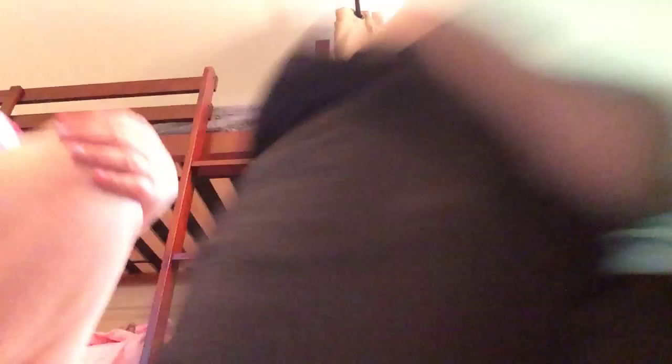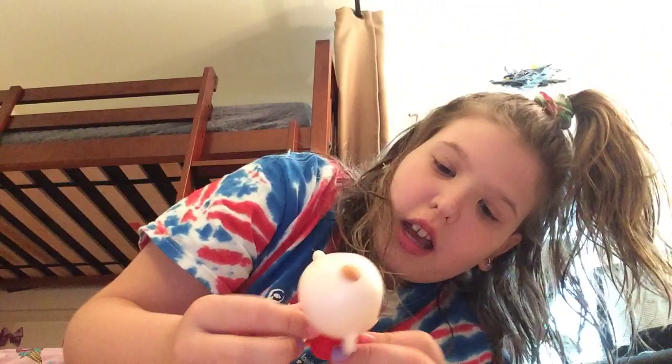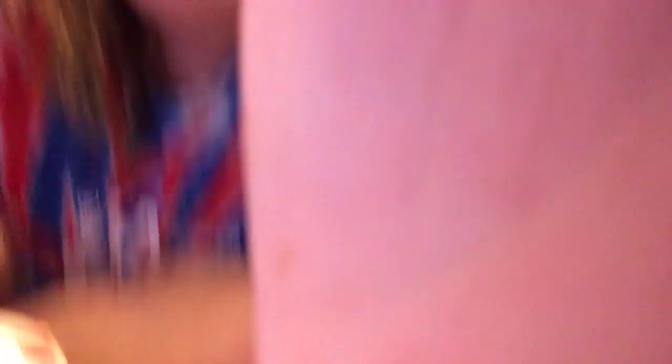Now my sister's going to do some toys. Everybody knows this little guy — Jack Jack from Incredibles. When you use this little switch thing in the bag, you twist that and he spins around like he's mad. He doesn't really work well because we're on carpet.